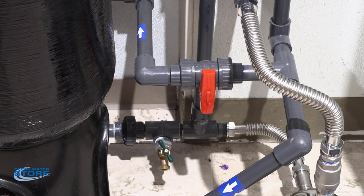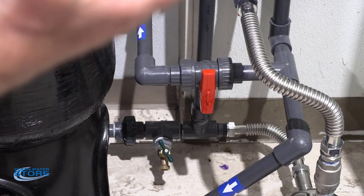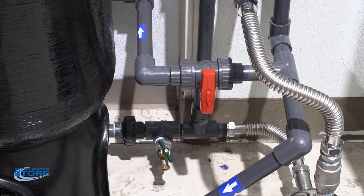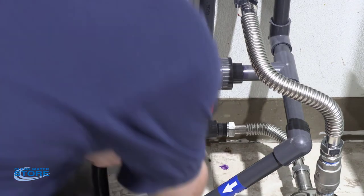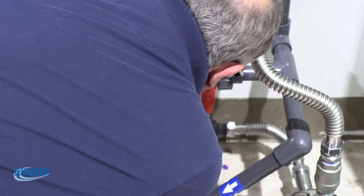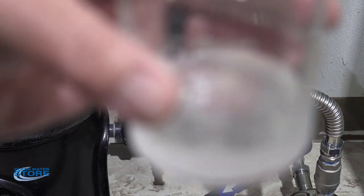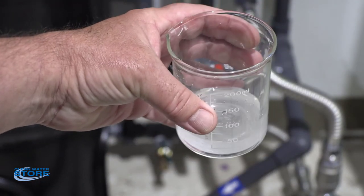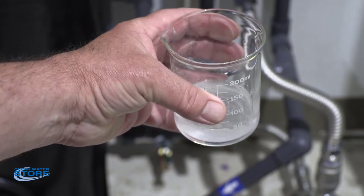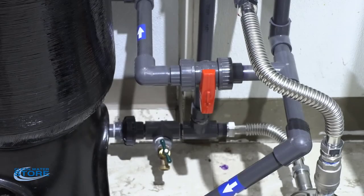After running for about five minutes, we have a hose at the outlet of the tank. We're going to take a water sample and test it with our analyzer to see what kind of ozone we have. As you can see, this water is pretty well oxygenated — it's cloudy with a lot of bubbles in it.